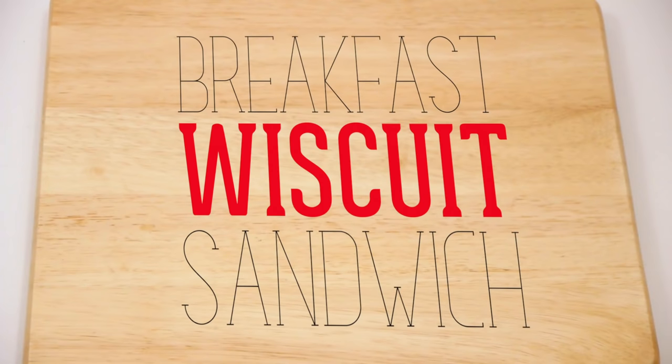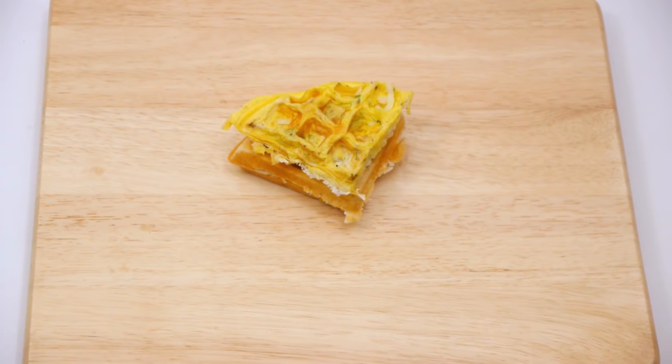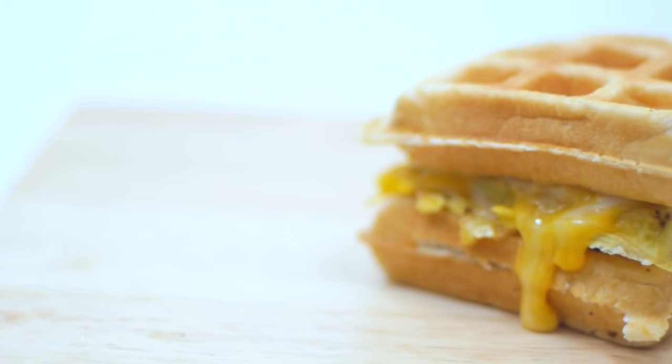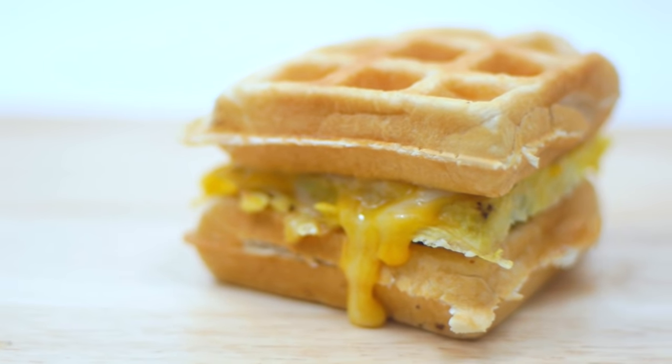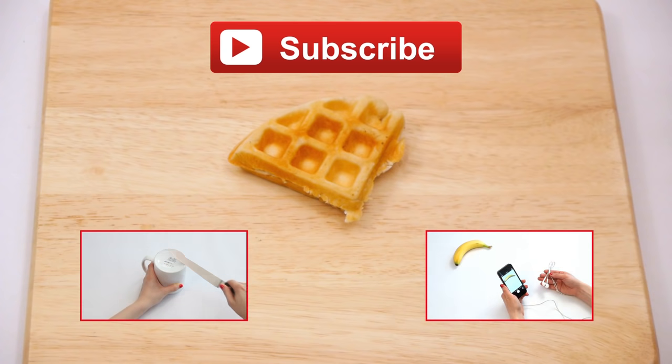And now for a match made in heaven: the breakfast biscuit sandwich. For more hacks, click on the videos on screen and subscribe to our channel.